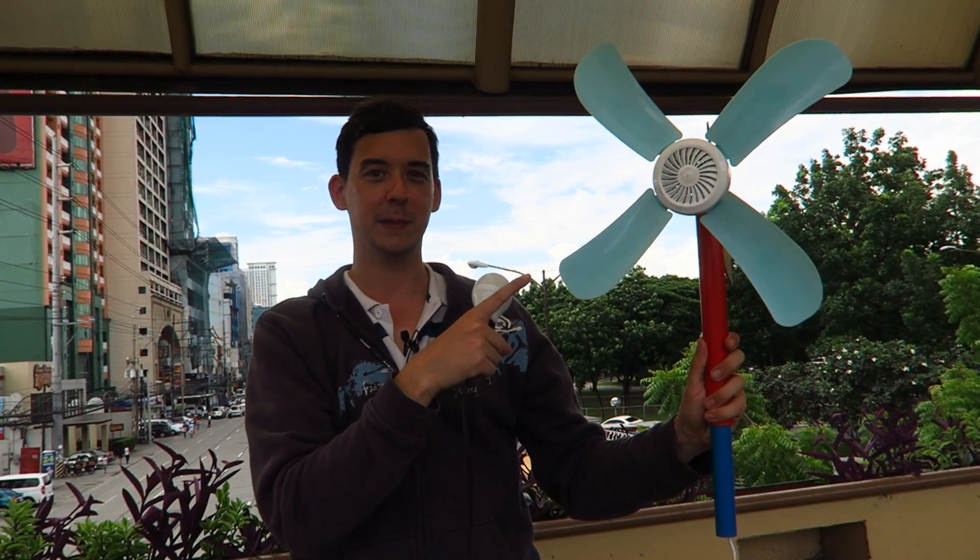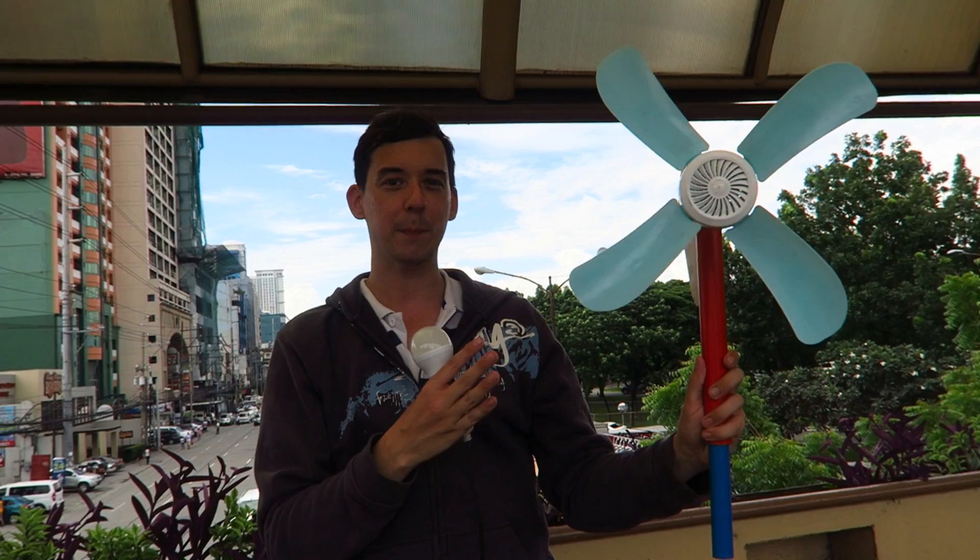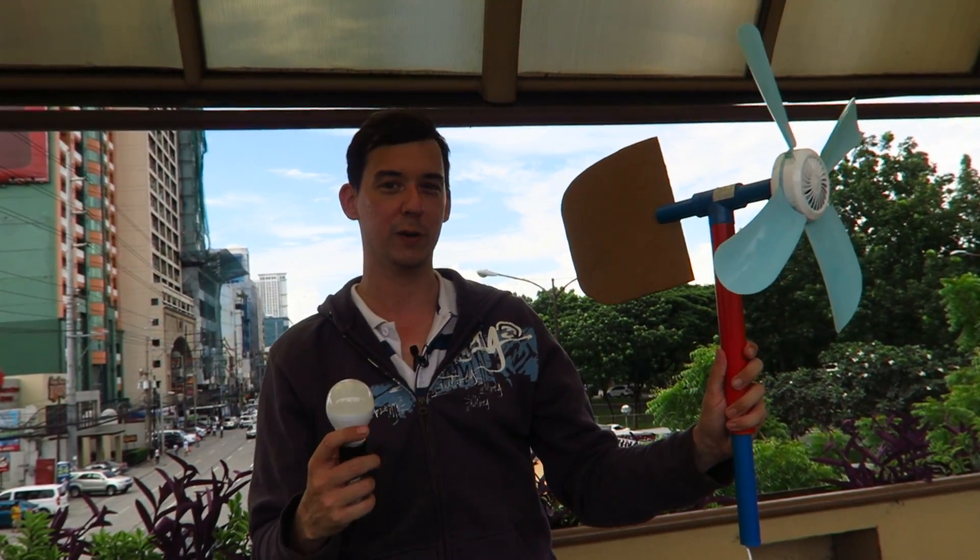I actually have to glue the fins in because earlier one of them came shooting out in a gust of wind. So this is just temporary at the moment, but it's enough to give you a demonstration of how it works.